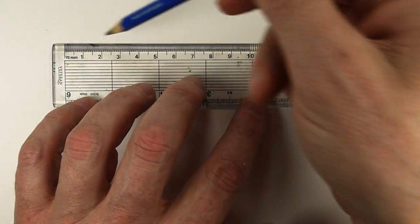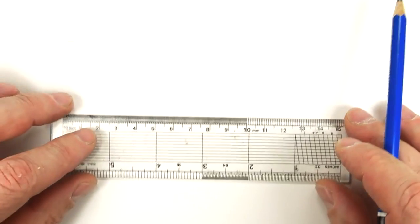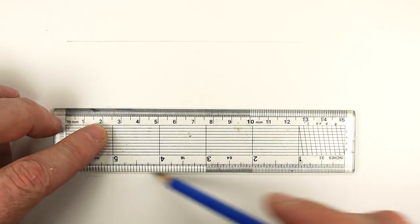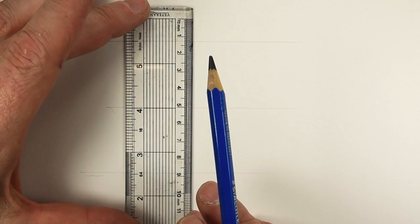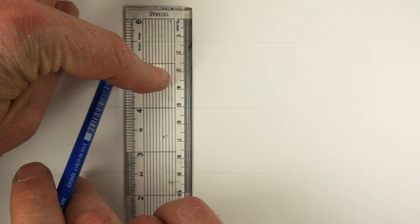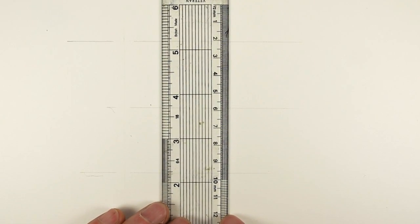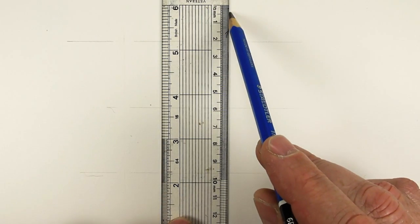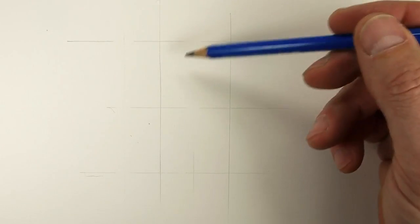I'm just going to draw two lines there and two lines there. What I want to do is make a box — two boxes. Now I've shown you this before. It's all going to go over slightly to one side — didn't think of that. I'll put a line coming down there and a line coming down there. So what we have is two squares, one on top of the other.